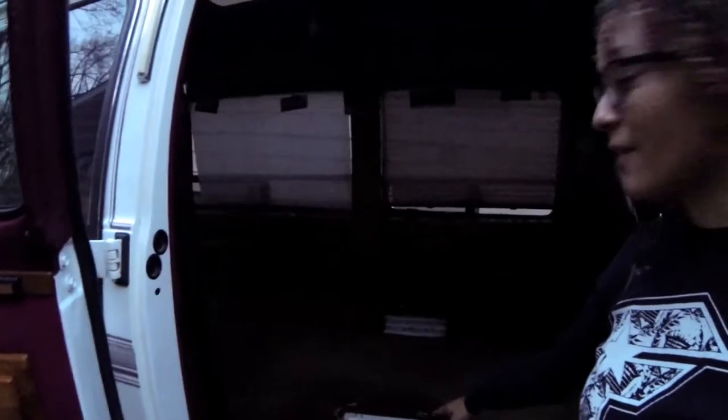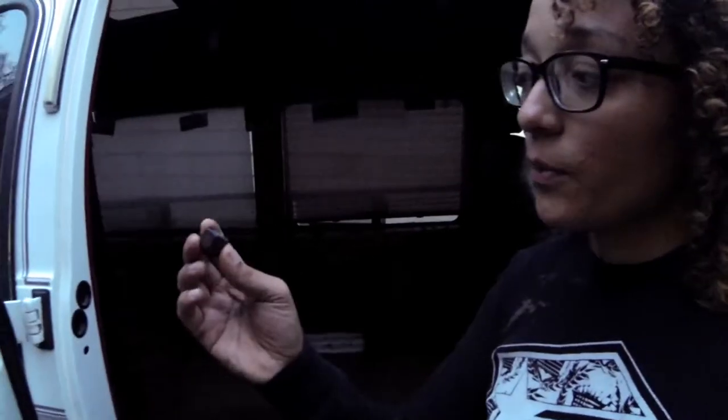Right now I'm ripping the carpet out. I want to show you — I got the seat bases out. I know I kind of cut that last video short. Here's one of the nuts — you can see the bolt is still in there. That's one of the ones I broke off. I broke two of those off. The difficult part of pulling the carpet out today is that I didn't have time to get the seat belts out, so those bolts are still in the floor — I'll have to cut around those and try to get them out tomorrow.